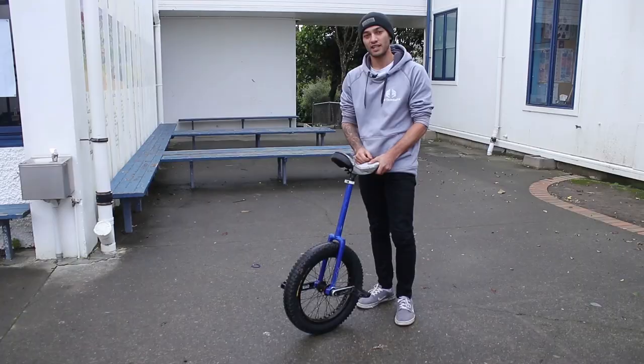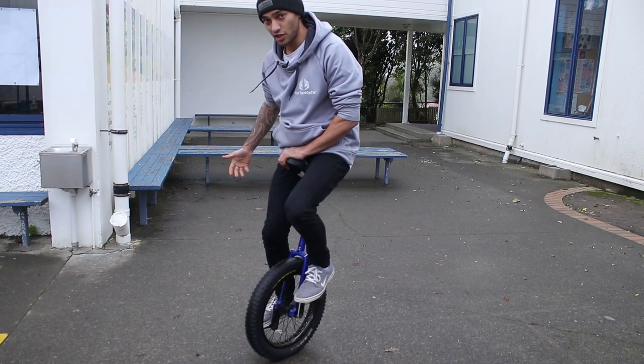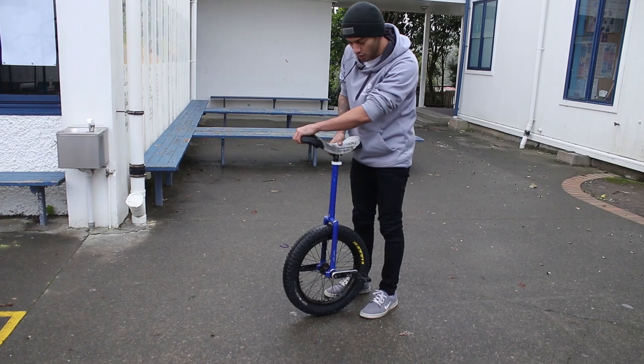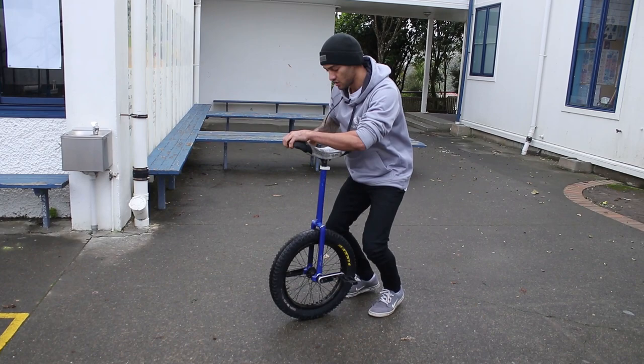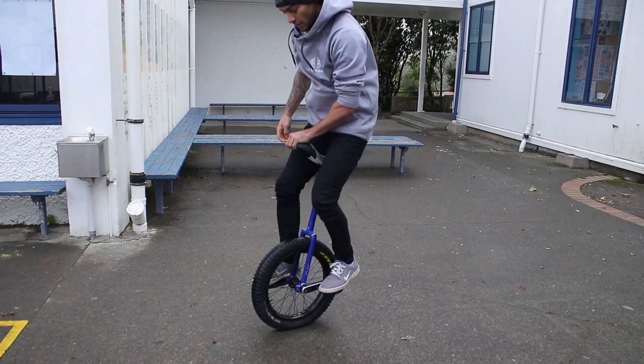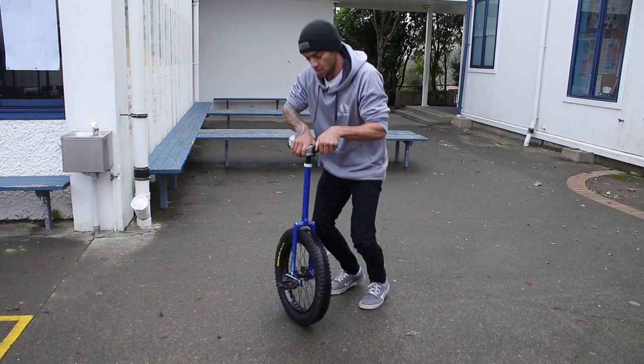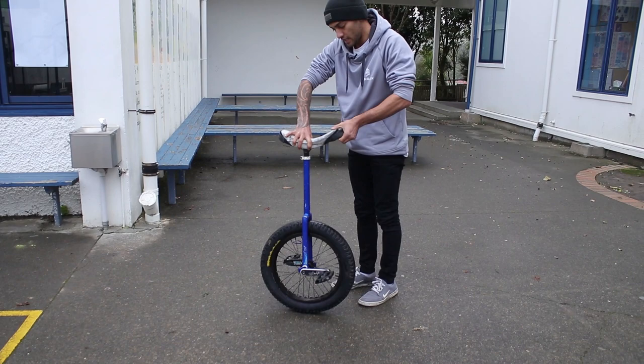To simplify things, we're going to break it down into two stages, essentially turning it into a jump mount: spin the unicycle and then jump, just like a jump mount. As you get more comfortable with spinning, we're going to slowly reduce the gap between the jump and the spin. At the moment it's spin then jump; eventually we want to get to the point where we jump and then spin. Start by spinning the unicycle and then jumping, then slowly start turning the unicycle and when it gets to about 90 degrees, jump and finish the spin.